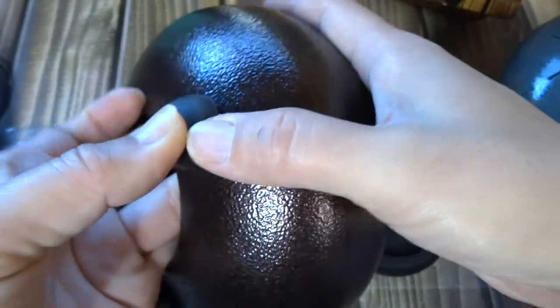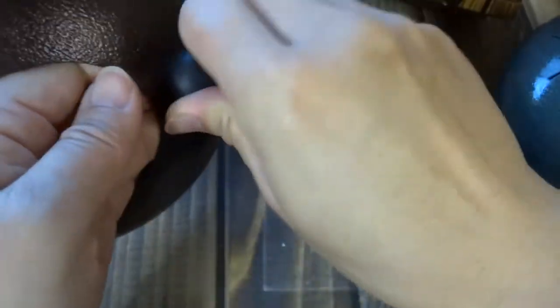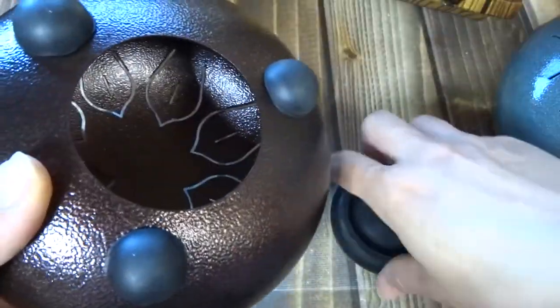Also, if you are going to tune these, you can also go from the bottom. It's a little bit easier to try to twist that rubber back on there, so just remember that you can go from down here.